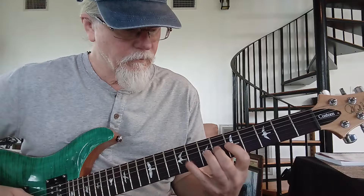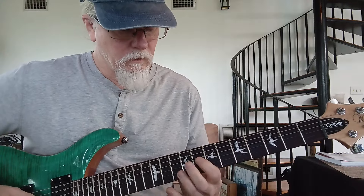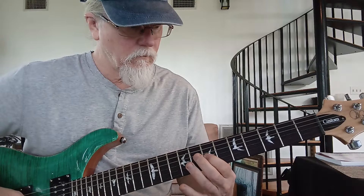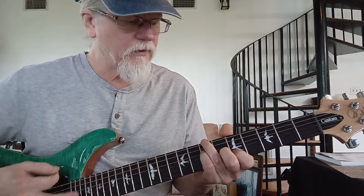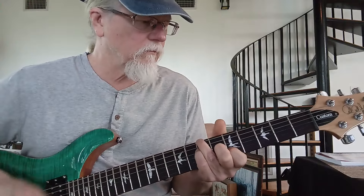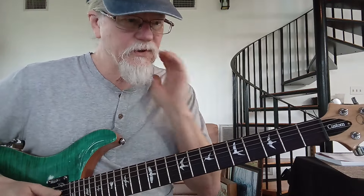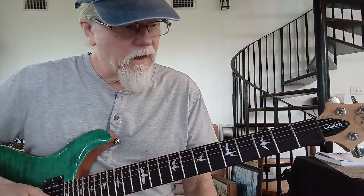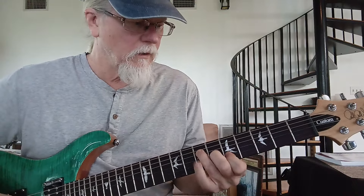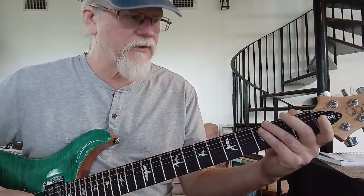I'll just do that slow. Then back to the verse vamp there. Then you have the sus two chords again. But the next time it comes out of that, it doesn't go G to A, F to G — it ends on a B flat.